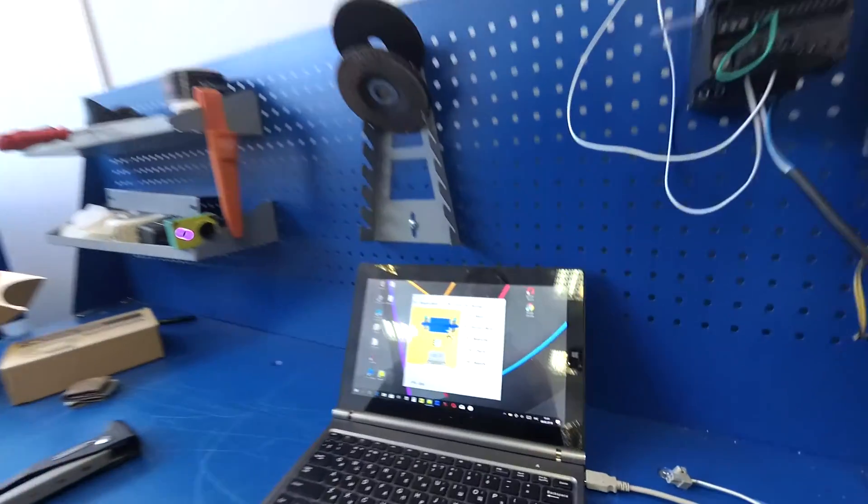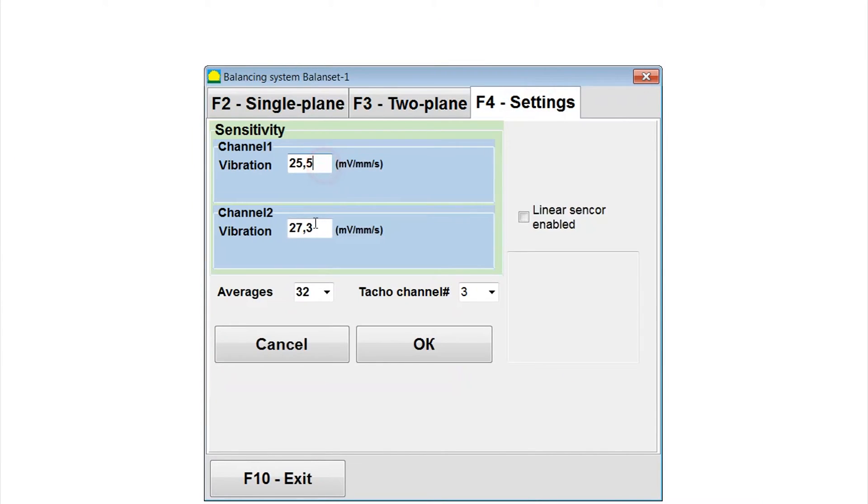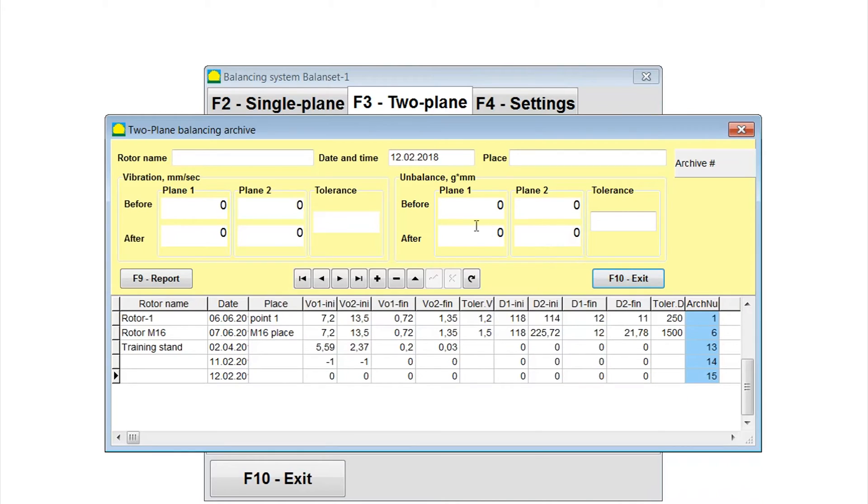Run the Balancet1 software. In the open software window we see three tabs. Select two-plane and click on the balancing button. Enter the rotor name, type, and place of its installation.